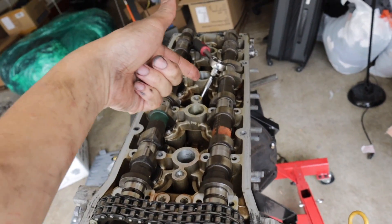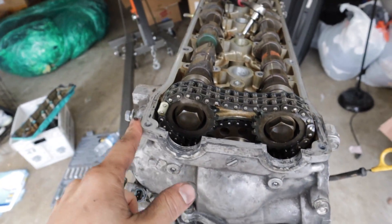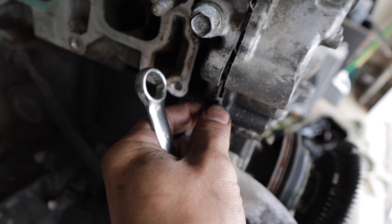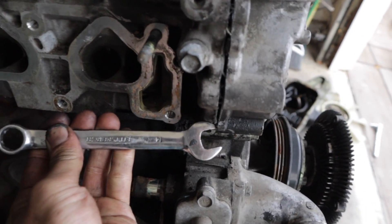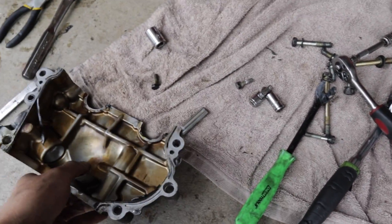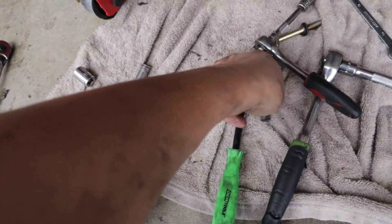The camshafts are not coming out — I think it has something to do with this chain right here. So we're gonna take out this front cover and hopefully get a better view of what to do next. Got the front cover loose. There's a little metal piece sticking out right here, and if your RTV is way too tight you can put a wrench right there, hit it with a mallet, and it pops right off. Let's put all the bolts away safely so I don't get things mixed up.